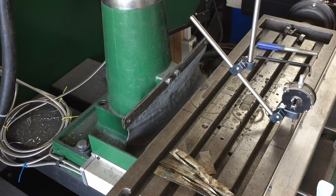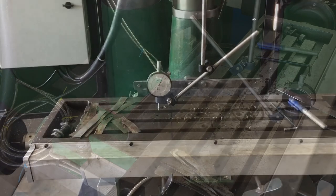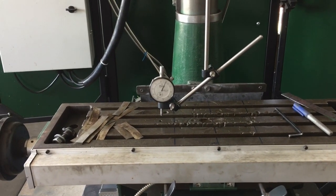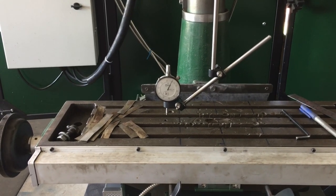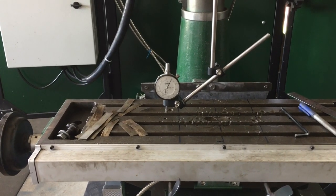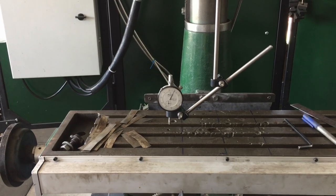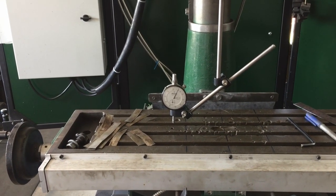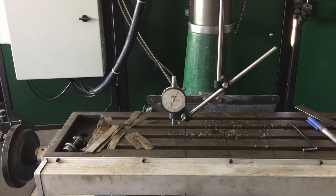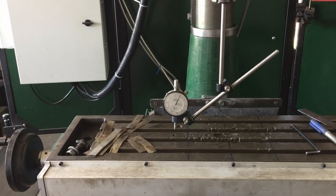That looks like 185 microns - I think that's about six thou. So I've pretty much got the alignment done. I think I'm within half a thou to a thou across eight inches. I don't know what others recommend, but I think that is pretty good - certainly better than being 1.2 millimeters out over eight inches. I'll put everything back together and do some cuts to see how it looks.